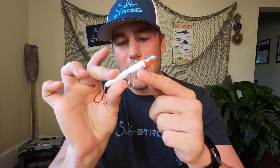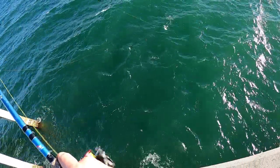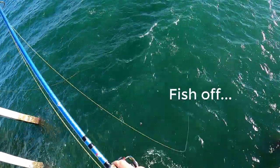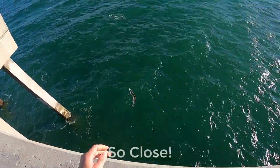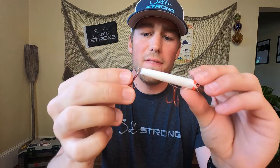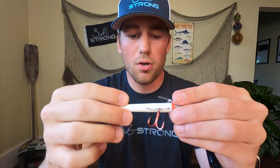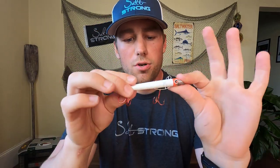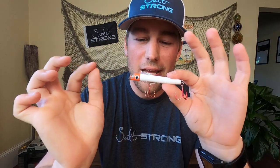A definite con is that the hooks cannot be replaced. I lost a lot of fish with this lure because these treble hooks — they're fine in terms of sharpness — but you cannot replace them. I find that I lose a lot of fish when I use treble hooks instead of single hooks, and the build of this lure does not allow me to take these off and replace them with, let's say, some Owner single inline hooks. Unfortunately, that is a con for this lure.